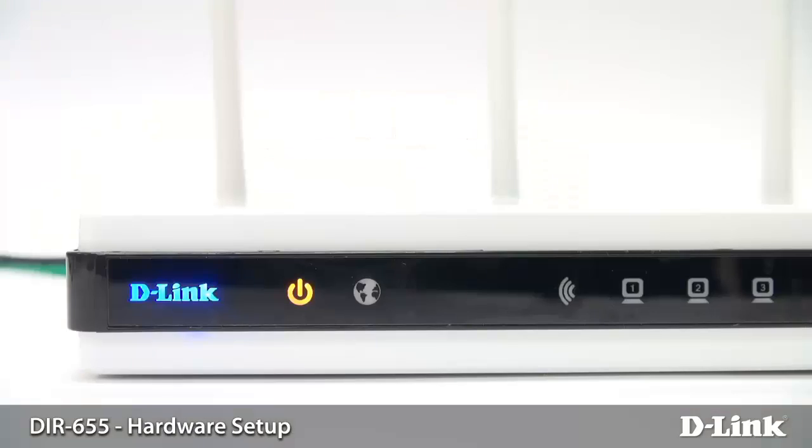Once you've done that, you just want to look at the lights on the front of the router. Now, depending on the router that you have, the lights that you see on the screen here may be a little bit different than yours, but you're typically going to have a power light and a globe light. When the router is fully booted up, the power light should turn either blue or green, and the globe light will either turn green or orange.